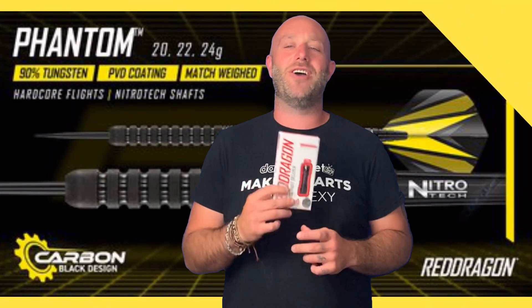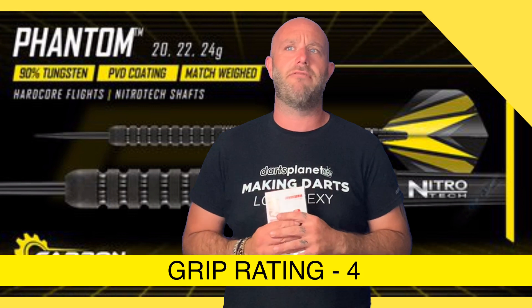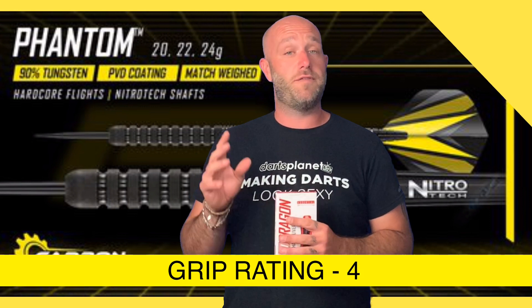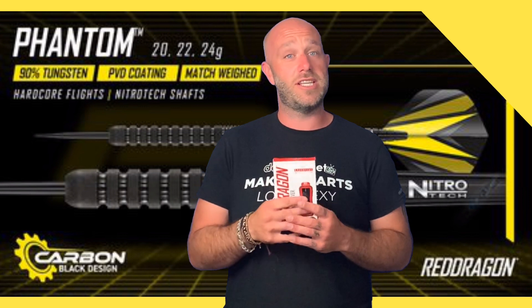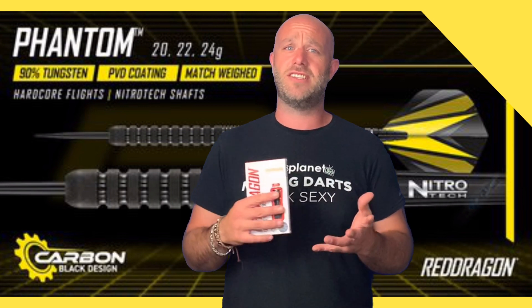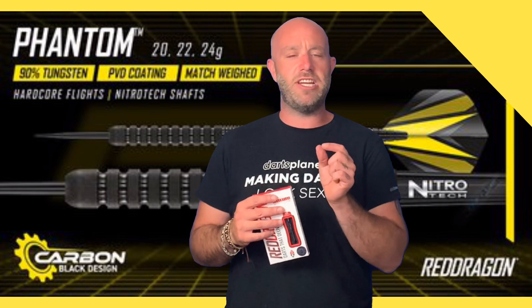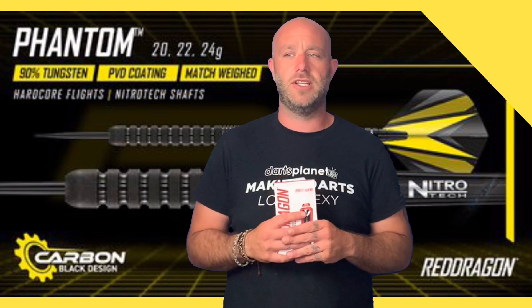Quick summary on the Phantom darts — really nice, really quite grippy. You always ask about grip level rating, so I'm going to give them a four out of five, where five is really grippy and one is really smooth. They don't look it, which is why we really like doing these reviews — if you're judging darts from a catalogue or pictures on a screen, it's really hard to tell if they're grippy or not. The really wide, great rings combined with the coating on the dart is what makes them grippy.